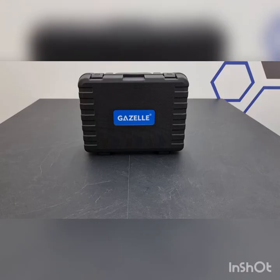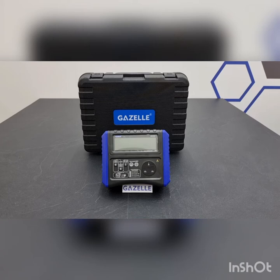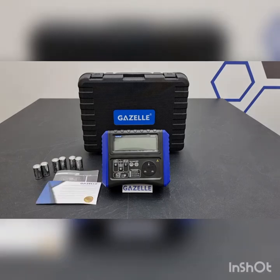The G9308 packaging comes along with a hard case, the Gazelle G9308 Main Unit, and 6 pieces of R14 sized batteries.